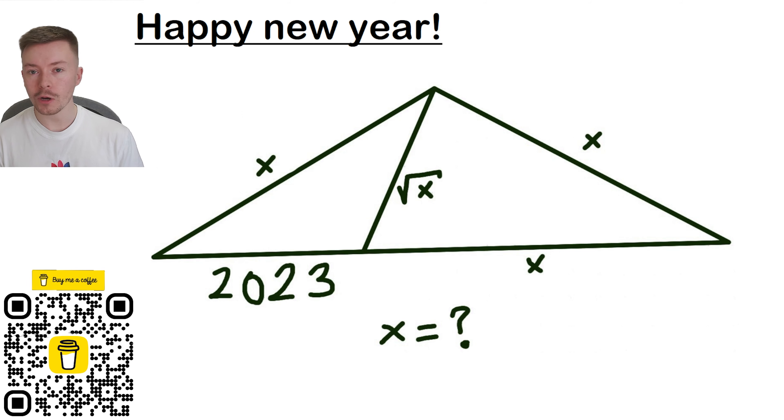So this problem that we're looking at today: it's got X's on the top left and top right of this triangle, it's got 2023 and X on the bottom or the base of this triangle, and then it's got an inside length of square root of X, and we've got to work out what X is.